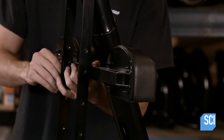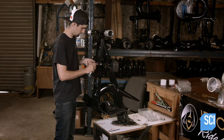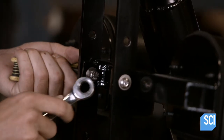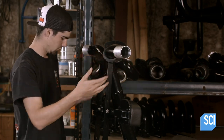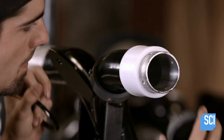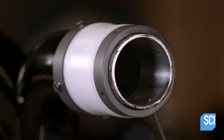He mounts a padded knee rest to the support bars. It can be easily repositioned to accommodate the rider's height. On each unpainted end of the splitter, he installs an internal support ring, then a precision fit nylon bushing, and an external support ring which he screws to the splitter.